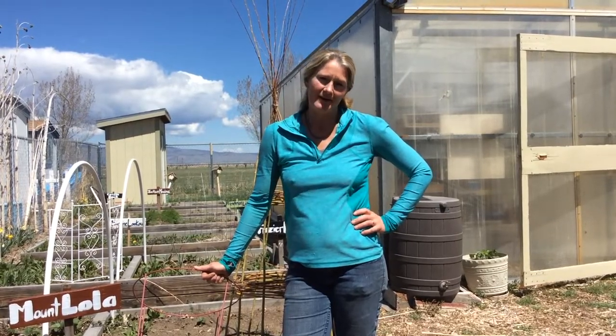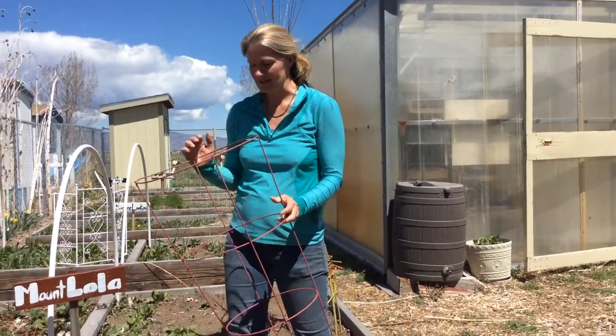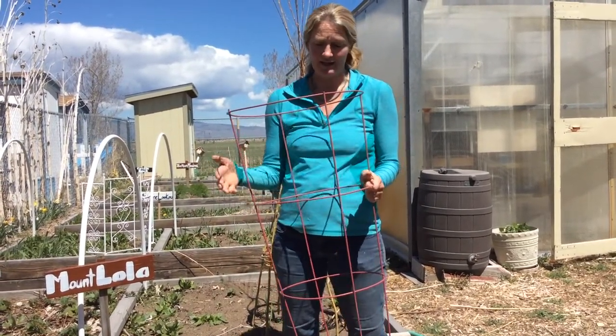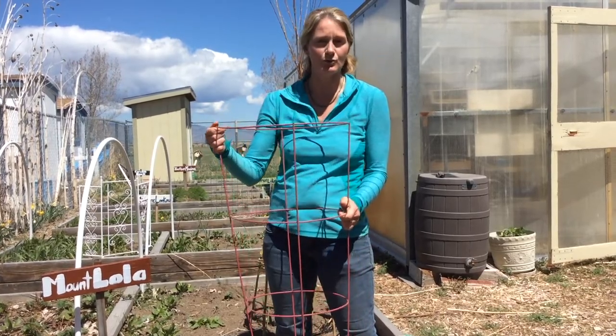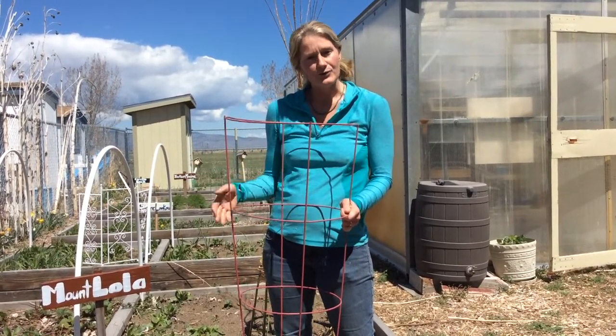Something that I do here in the garden with students is try to impress upon them the idea of resourcefulness — how we can kind of limit our waste. So here I have a tomato cage, and it's a useful tool in the garden for things like tomatoes. It keeps their branches and their fruits from laying on the ground.